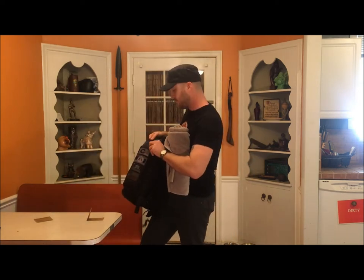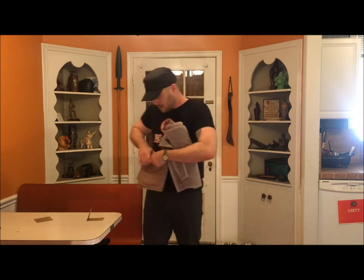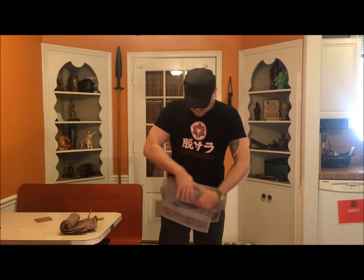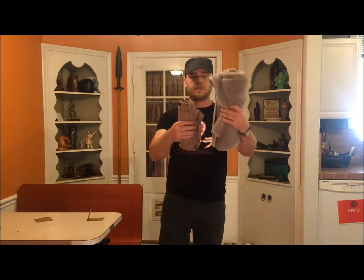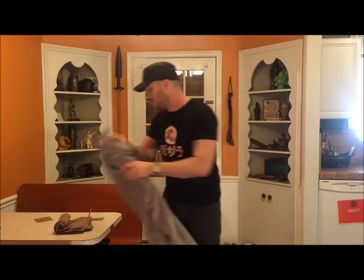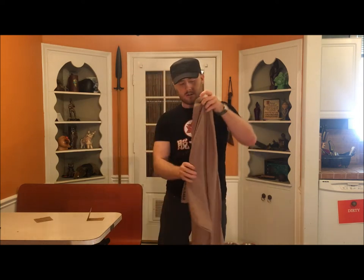Let's look at a size difference here. Here's my Datsusara hemp towel, all rolled up as tight as I can get it, and my terrycloth towel for comparison. You can see the size difference folded, but the terrycloth towel isn't even anywhere near as big as the Datsusara once you get it unrolled — they're the same width, but the terrycloth only comes up to here. My Datsusara towel rolls up to about a quarter or a third the size. It's perfect for travel and packing light. So let's go through a couple of the other sizes.